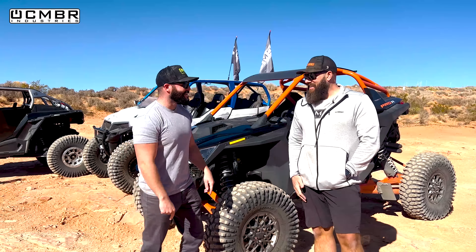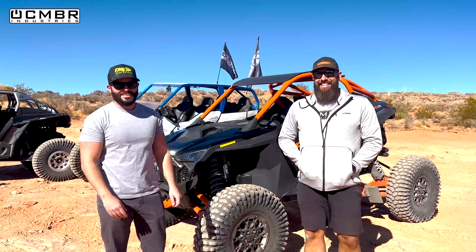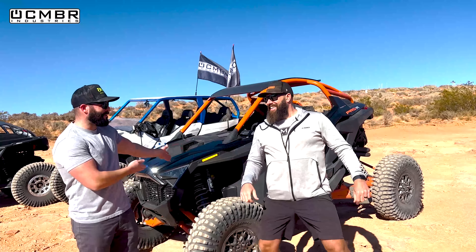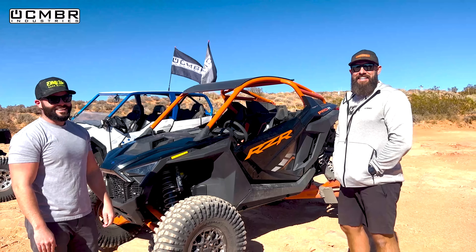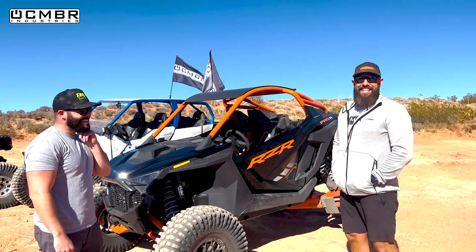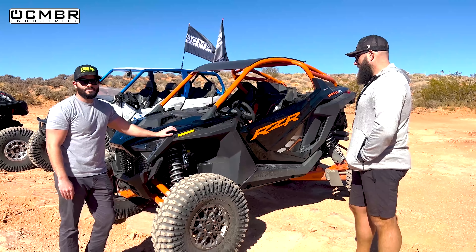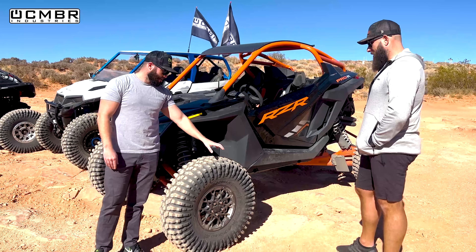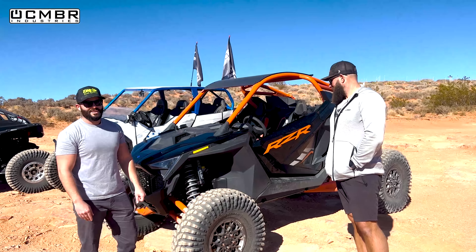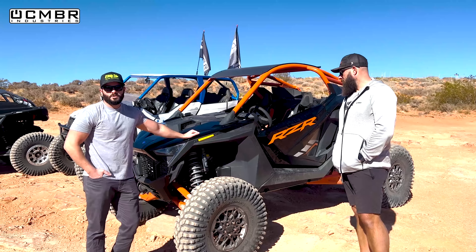We're back at Sand Hollow with a borrowed Voodoo Pro R on 35s. All three of us are here today. We borrowed the Pro R again - same as last week, appreciate Lane being so gracious. This time we swapped wheels this morning - not mad the orange wheels are gone for a bit. We're excited: 35 stickies, stock gearing, and we want to see how it compares to our gear-reduced Turbo S.